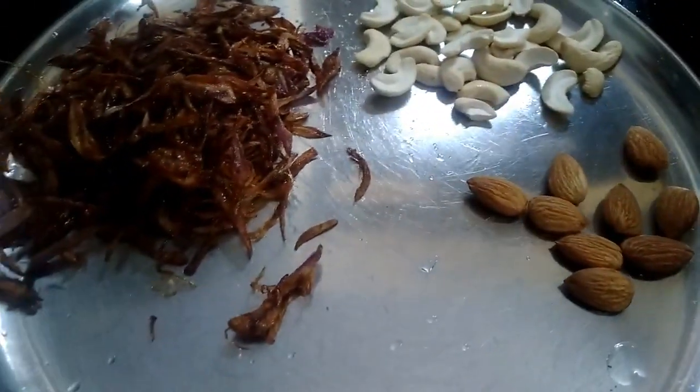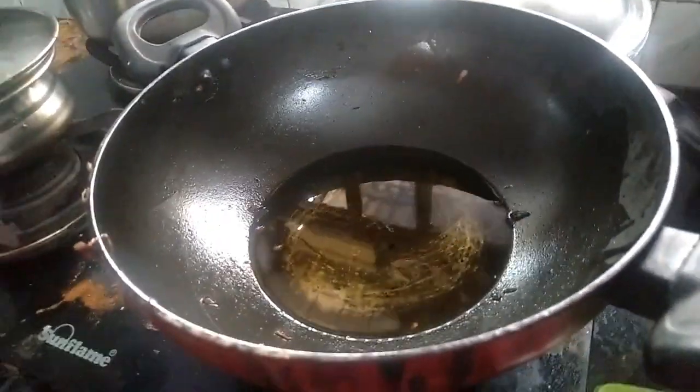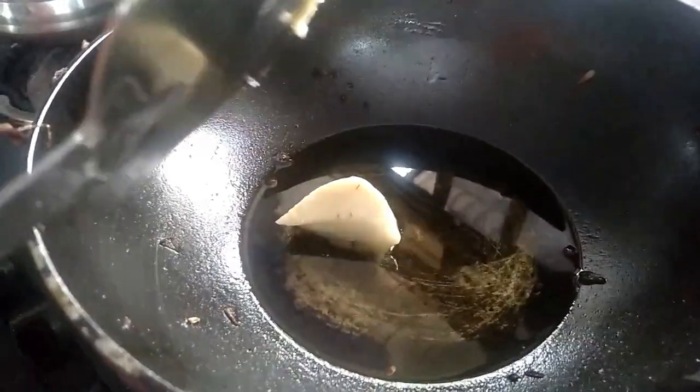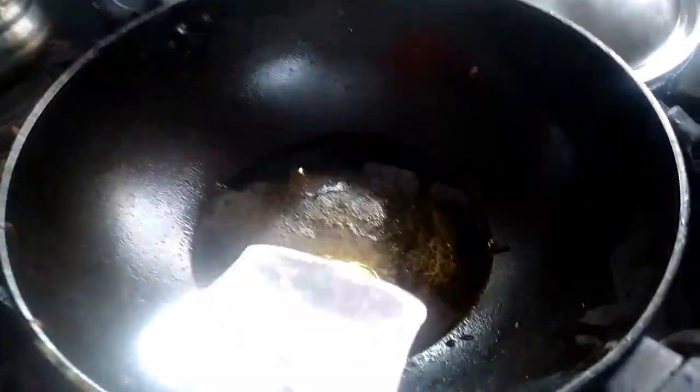We will have to make a gravy. After frying the pan, we add a little oil and salt. Then we add garlic butter and mix it. Add a little water with gas.